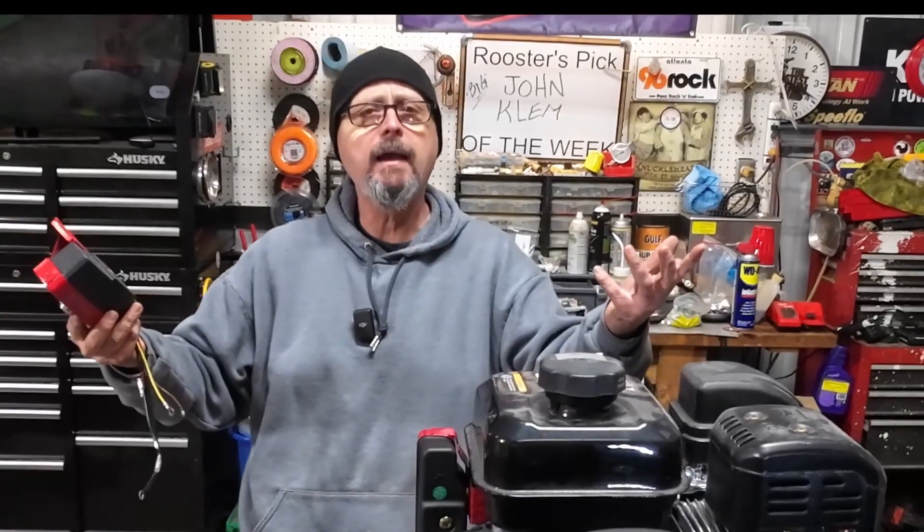I appreciate you tuning in. Take time to ring that bell — that old boy can use a little help. We'll see y'all on the next one.